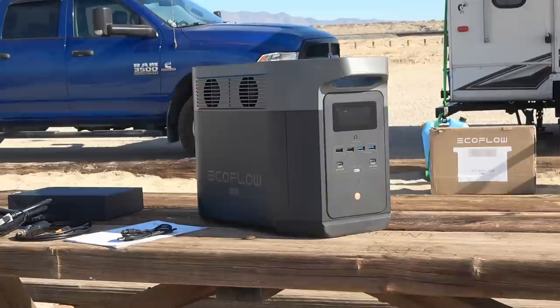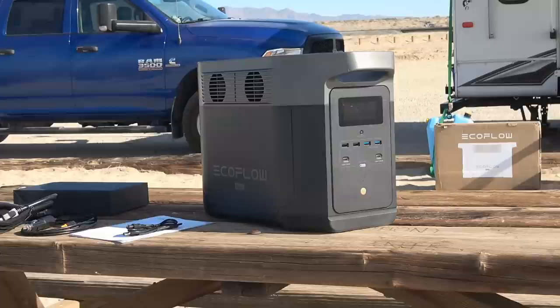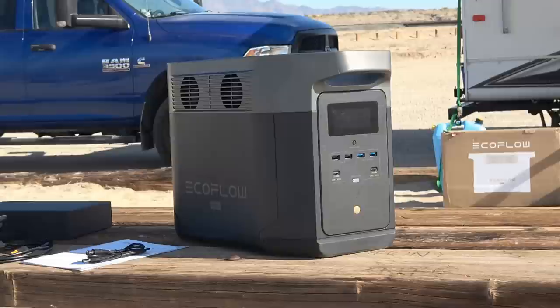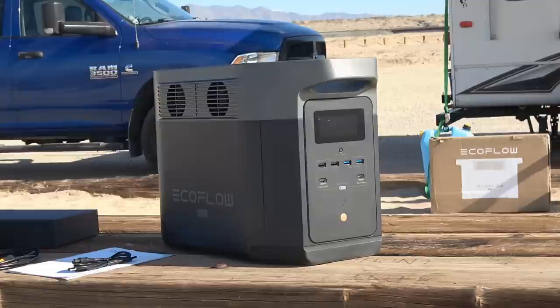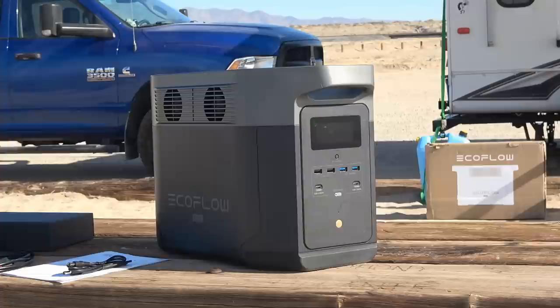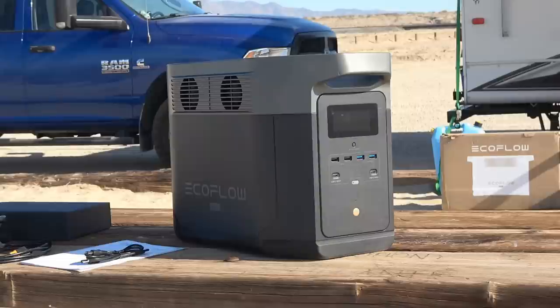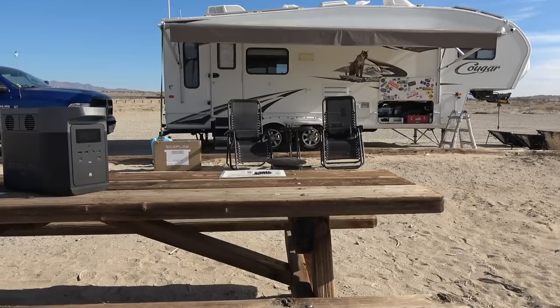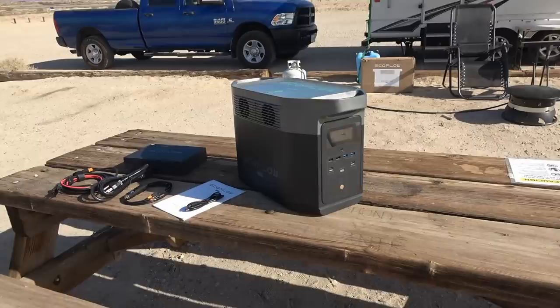The battery chemistry is nickel manganese cobalt (NMC), which is not as safe from fire or explosion as lithium iron phosphate batteries used in other power stations. I'm counting on EcoFlow's safety protections, and given the product quality and how widely sold it is, I'm confident it's okay in an RV. The NMC chemistry also has a lower lifespan of only 800 complete charge/discharge cycles down to 80% capacity remaining, versus over 3,000 cycles for most lithium iron phosphate batteries. For me, the trade-off for better performance, smaller size, and less weight has been worth it.